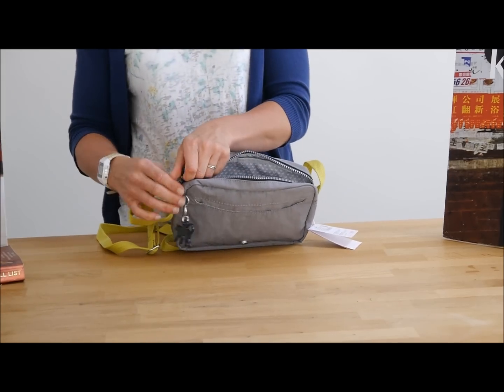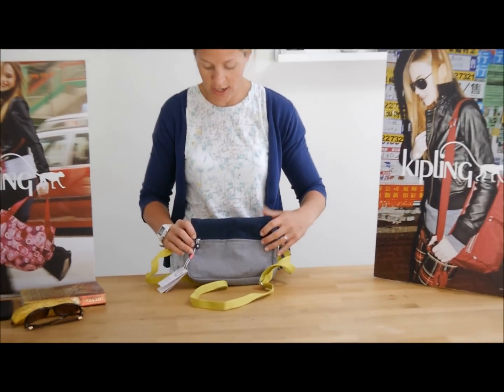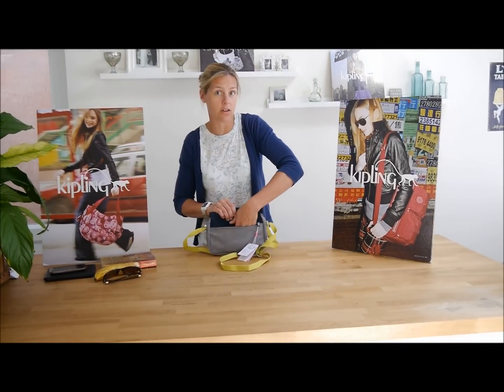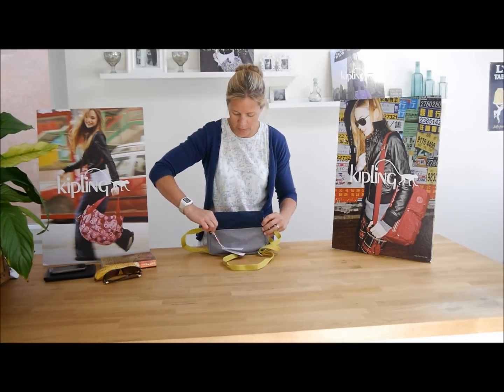So it's a shoulder bag, so it can go across one shoulder. There is a pocket on the back actually, just to let you know — there's a zip pocket on the back. That does go down to the bottom of the bag and it's the full width of the bag, so it's a nice size pocket for some loose change or a few little bits on the back there.